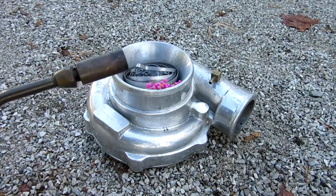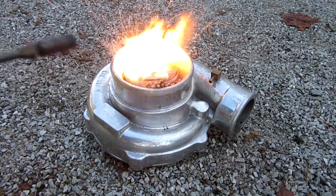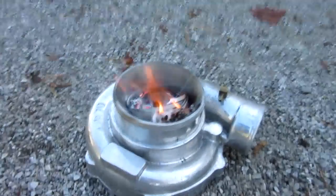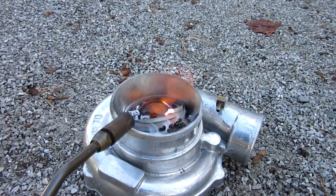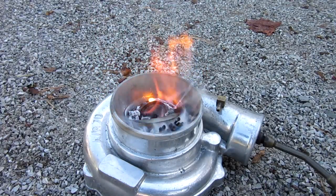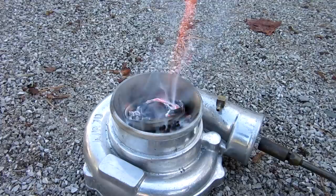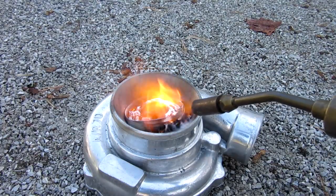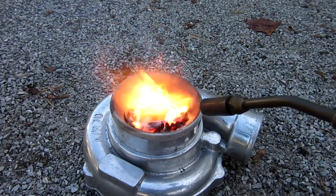Alright, here we go. I've got my torch out and let's light the fire. So hopefully the magnesium stays on fire. I might keep my torch on it for a little bit longer. I wonder what will happen if I put my torch in the inlet. Oh, it put itself out. Maybe let's try and get a bit of the furnace going here. Once that magnesium stays on fire, it should get real hot in there.